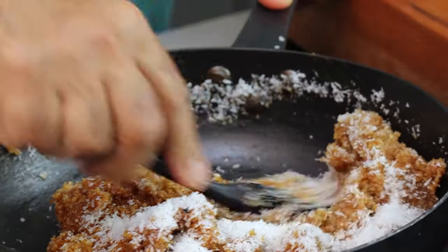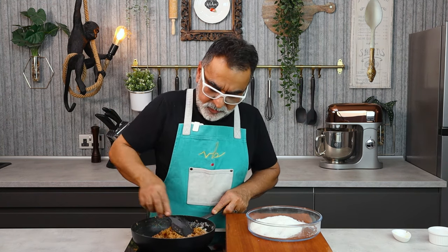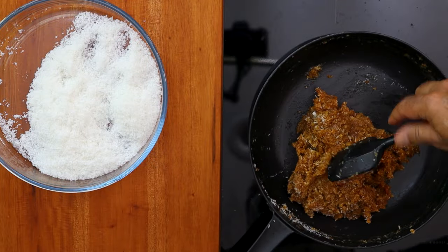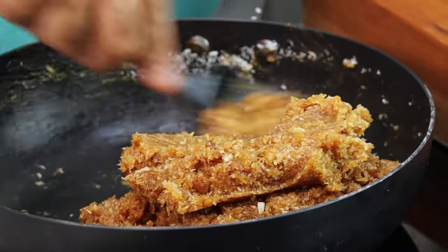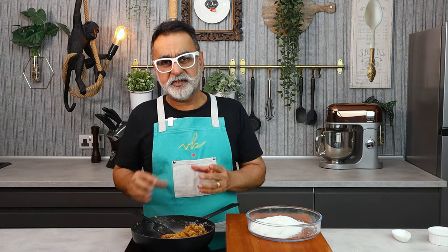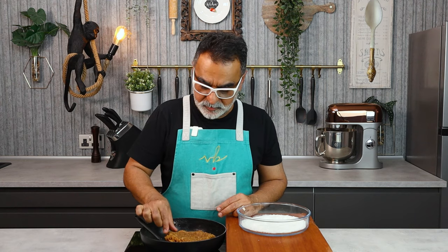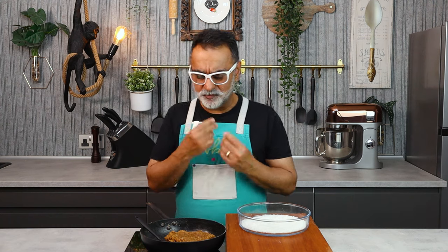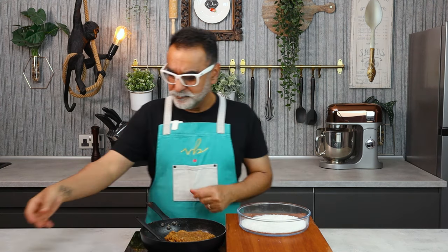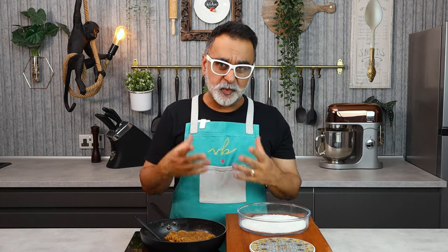Mix it together — there we are. This is now set and as you can see it holds shape quite well. I'm going to let that rest for approximately four or five minutes for the mixture to cool down so it's easy to handle and then shape into truffles. The mixture has now cooled down a little. Taste — oh, nice! The nut flavors, the coconut, the caramel, the sea salt — very nice. And the best part is it's not overly sweet, it's just about right.